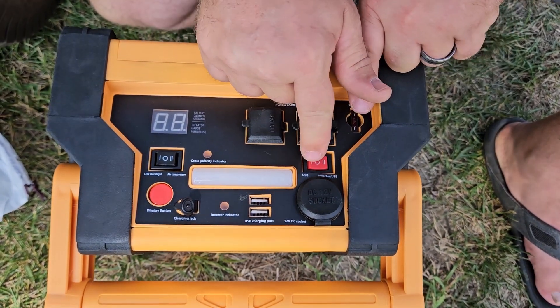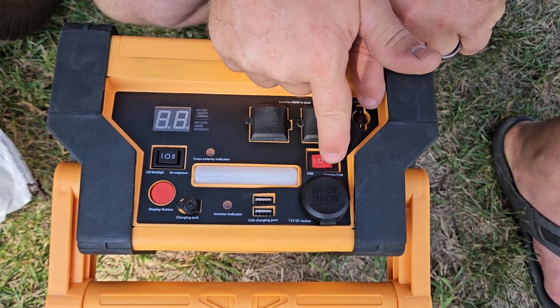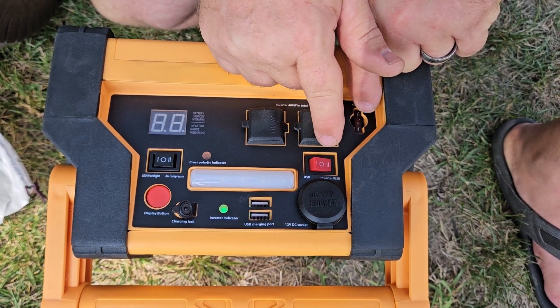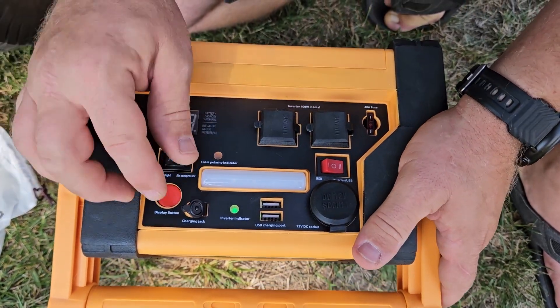You've got your fuse right here, and then this button is going to allow you to turn on your USBs or it's going to allow you to turn on your inverter. Right here you do have a DC socket output so that you can use that if you need to.